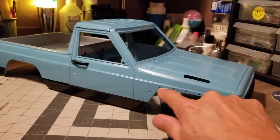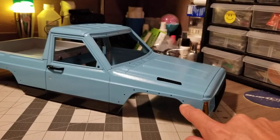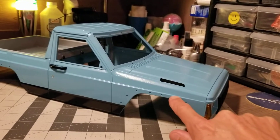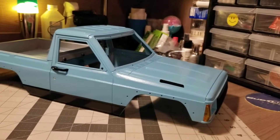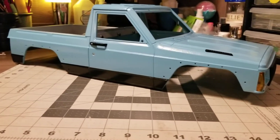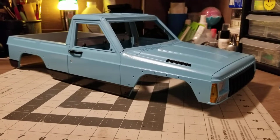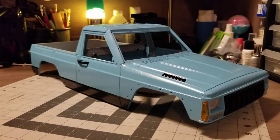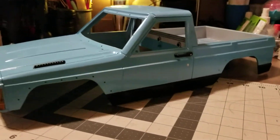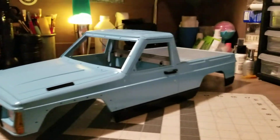Still got to put on the fender flares. I was almost not going to run them — I was almost going to put some filler on here and sand them down and cover all those up. Maybe later on if I repaint it or something, but for now I think I'm just going to run the fenders. But yeah, that's what I've been working on. Stay tuned for that.